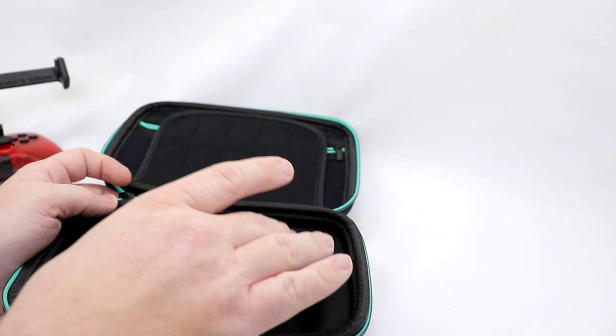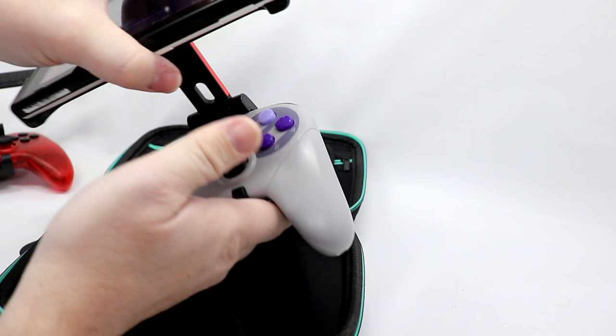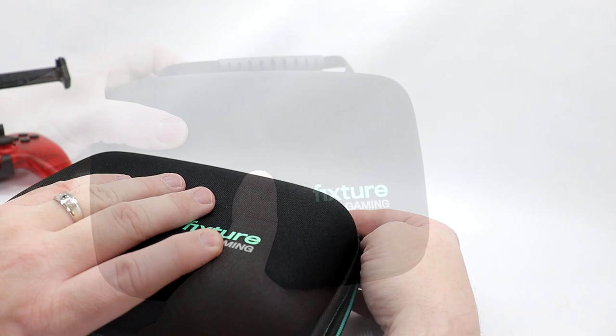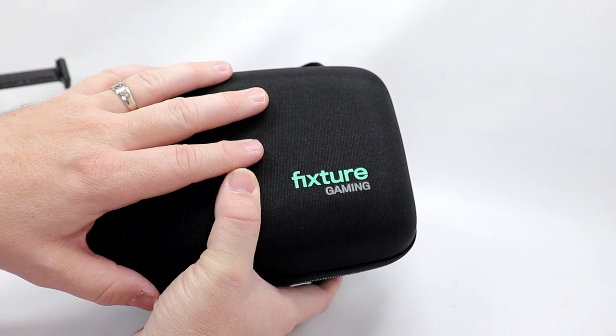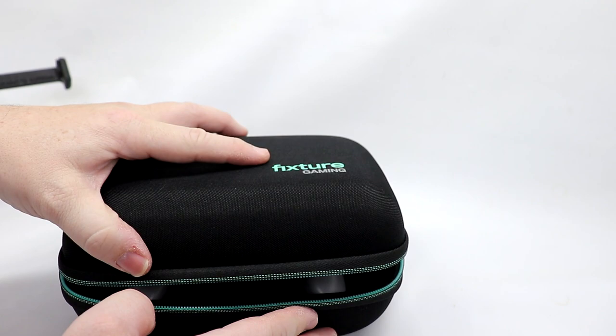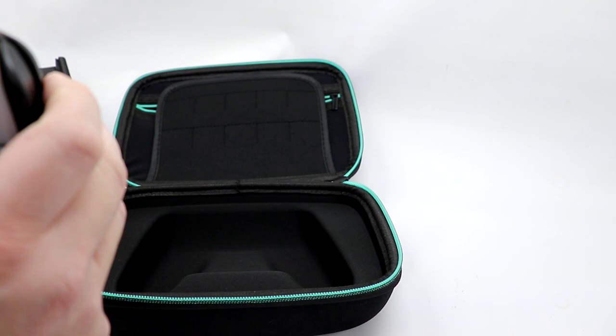Here's where the whole kit and caboodle will kind of sit in here. We're going to grab our Switch and remount the Pro Controller in here, because one thing I want to see is if I can store the whole thing in here or if I have to remove the Switch. There is pressure on the top of this. If you're going to travel with your Switch in here as well, I would not use that accessory pouch — the springiness in that area will help protect your Switch, but if you have accessories in there, you're taking that give away.